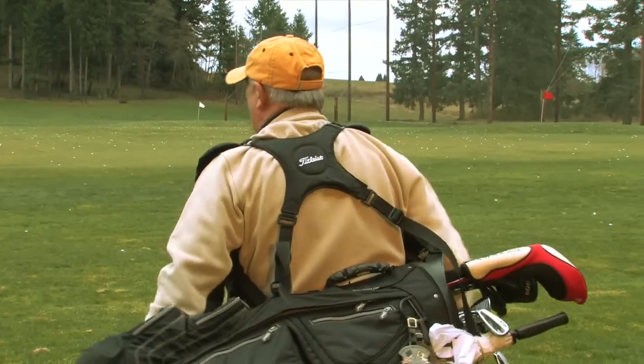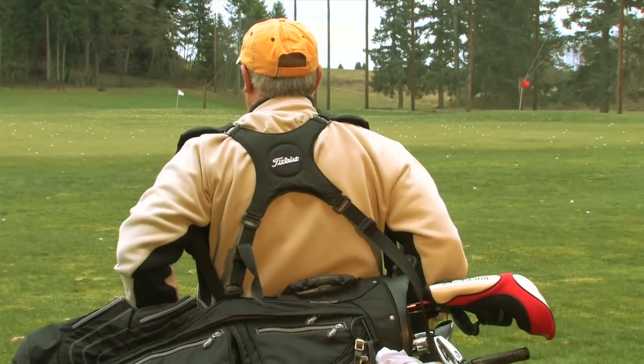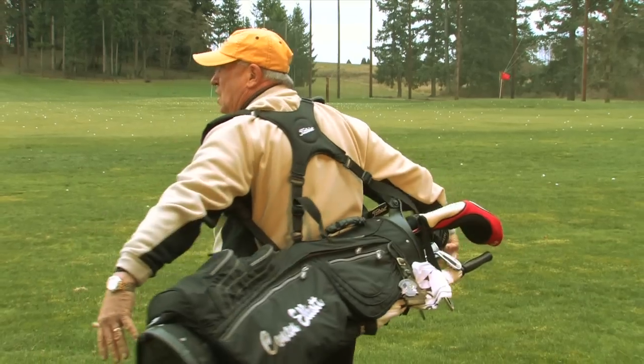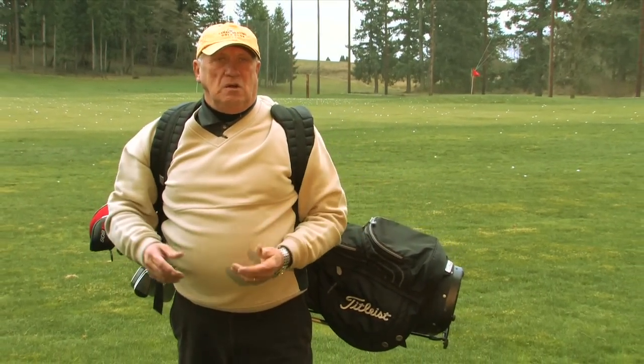As you can see, the club lays just in the lower part of my back, evenly balanced across. My hands are free, my weight is distributed equally across me. The fatigue level goes way down when you have this type of bag.